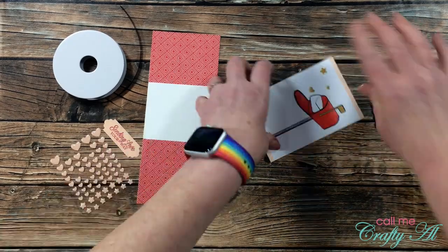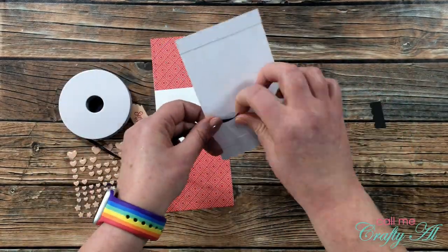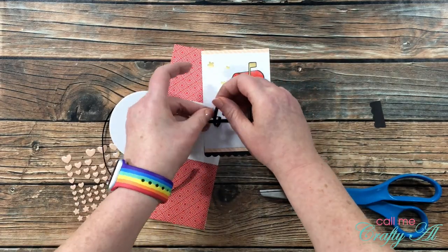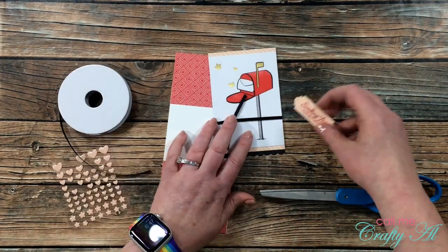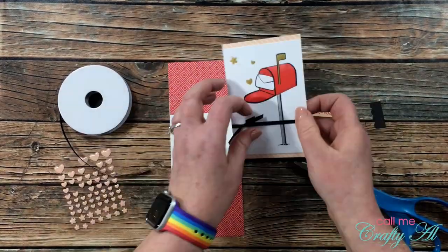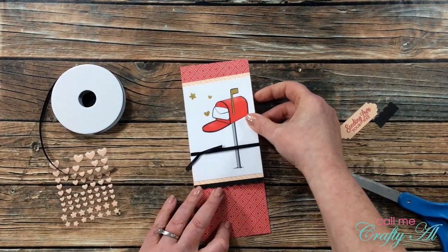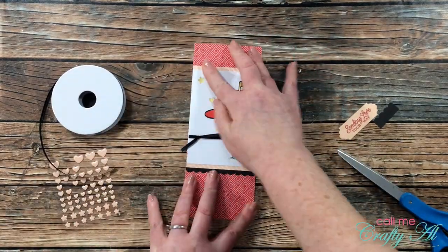This next part deviates a little from the Stampin' Up sketch. Instead of just putting a bow on the front, I'm going to wrap the ribbon around the card, then cut off a smaller piece and tie that off in a knot around the ribbon I just placed. I put some adhesive on the back of the card just to hold the ribbon in place. Next, I added adhesive to the back of the decorated piece and placed it on my cardstock strip. I ended up leaving a little less of the red at the top of the card — I just thought it was more appealing to the eye.